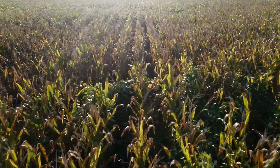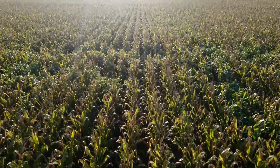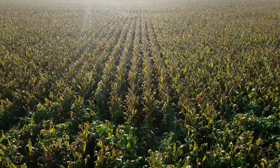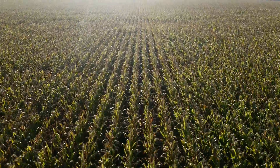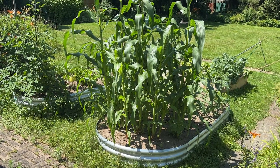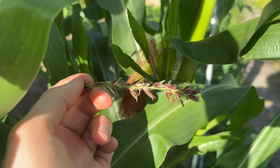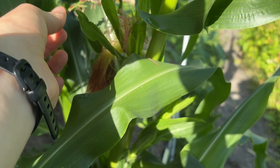For corn to pollinate on its own we likely need to grow a bunch of plants close to one another. More plants will increase the odds that some pollen will blow into the silks, but not everyone can grow a whole field of corn to ensure they get good pollination rates. This is where hand pollinating our plants comes in.